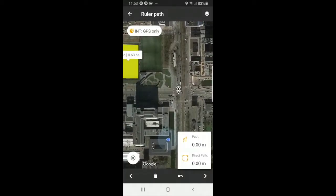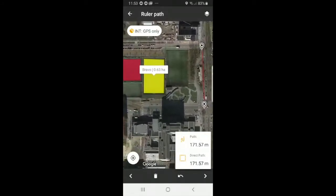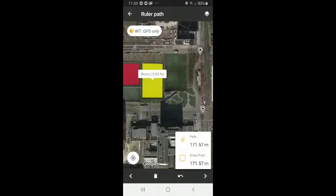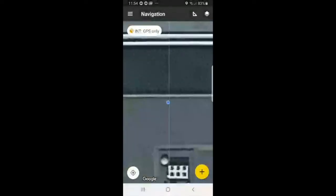So set one point, set another point. Ruler path gives you the total distance and the direct path. If we have multiple points and set another point, ruler path will also give you the direct path from the very first point to the very last point. Now if we select back and exit, we can select ruler area, which will give you the surface area of a field.